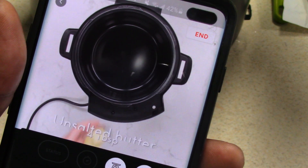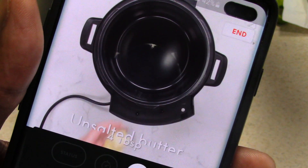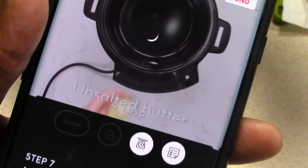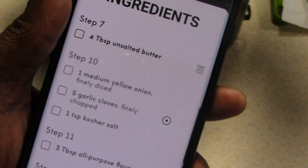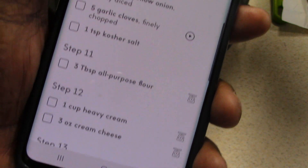Let me show you something cool about this while the spinach is draining. It's showing me four tablespoons of butter, and if I hit here it'll go to the list again so I can confirm the next steps and all that good stuff.